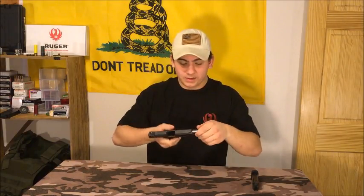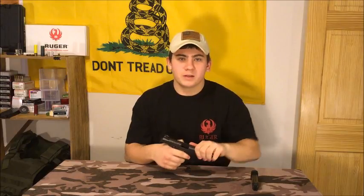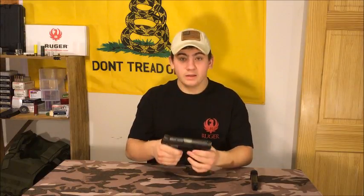At first glance you think it is just a Ruger SR9 in black, but it is actually the 9E — it says so right here, though I doubt you can see that. At the end we may put a slideshow of pictures in to show some of the details. The magazines of the SR9 and the 9E interchange, so that's a good point. It feels just like an SR9 — put one in each hand and you ain't going to be able to tell the difference.